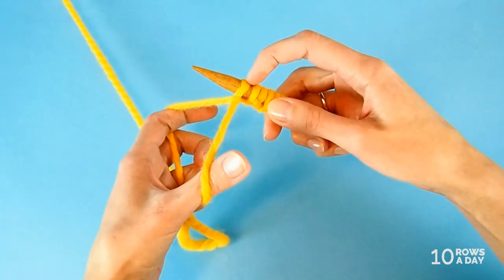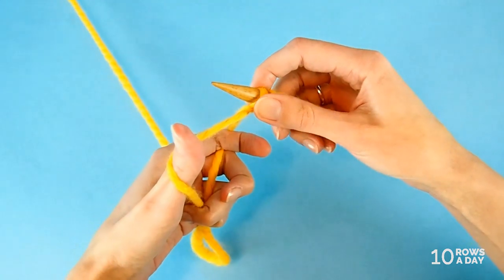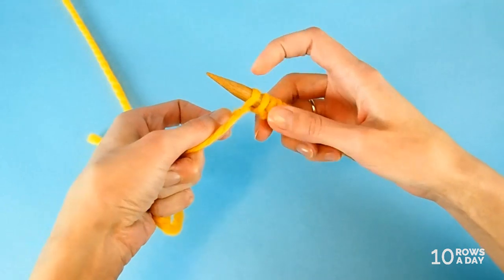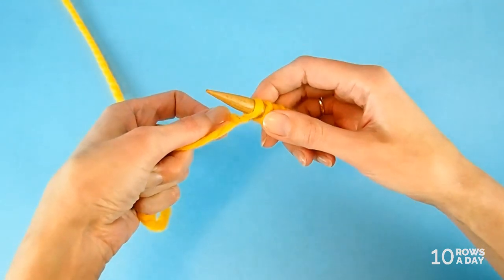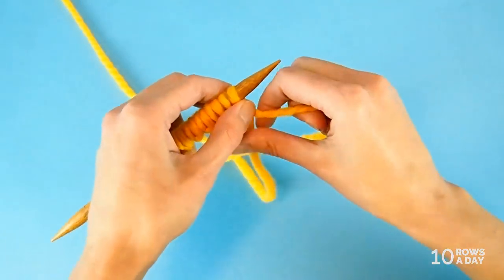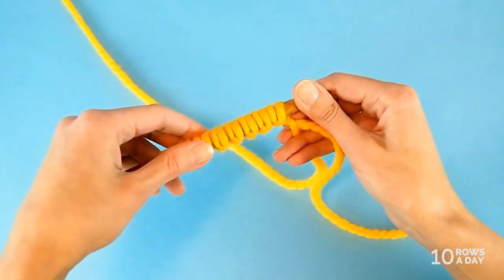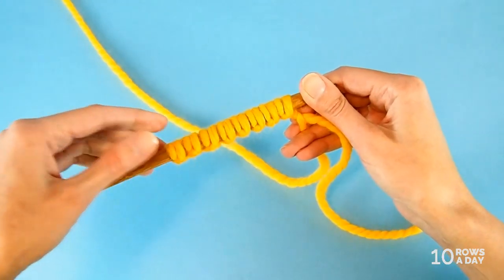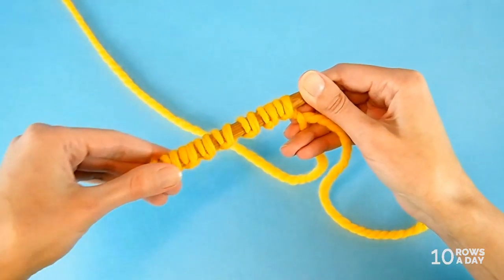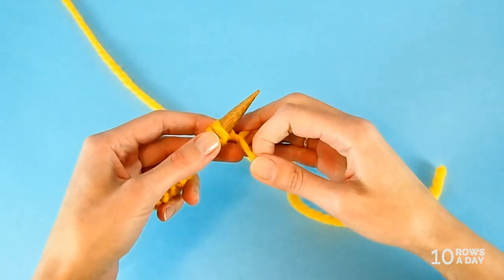Now because these stitches are just wraps basically, we have to twist the tail and the working yarn one more time — just a simple twist — to keep the last stitch from unraveling as we turn the work. That's right, we are not going to work in the round yet. We are turning the work, and this is the easy way I was telling you about. Instead of working with these flimsy wraps, we're going to work two setup rows before we start working in the round.